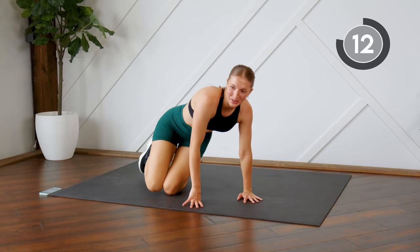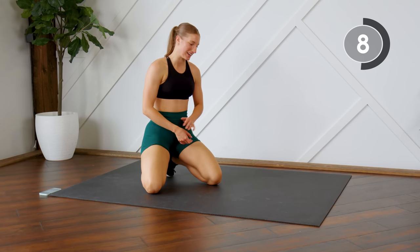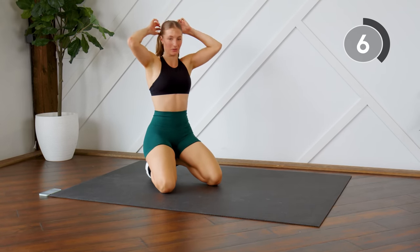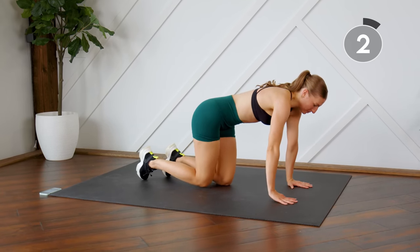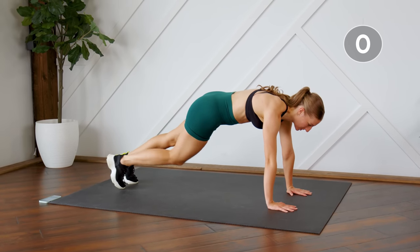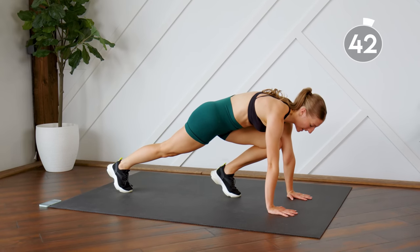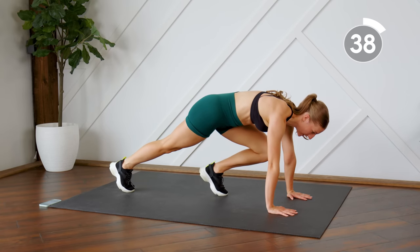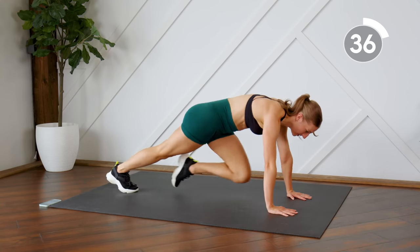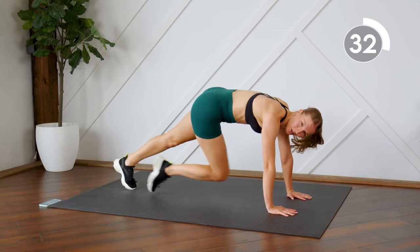Next up, we're going to do some mountain climbers for 45 seconds. If you feel like you cannot do mountain climbers for 45 seconds, you're still going to stay in this plank position, except you're just going to tap the toe in — you're actually touching the mat down with those toes, staying in a flat line. This is a great way to modify. This is your standard mountain climber that we're going to do for 45 seconds.